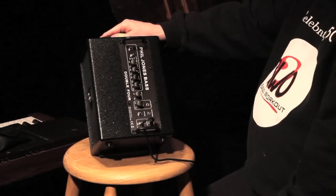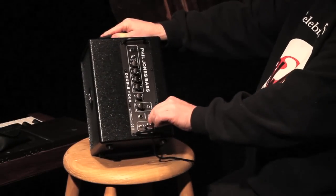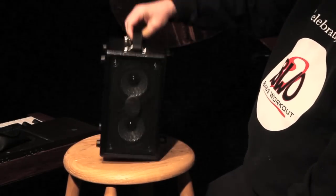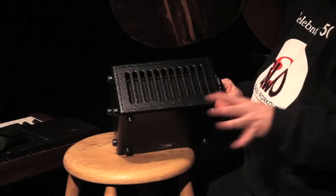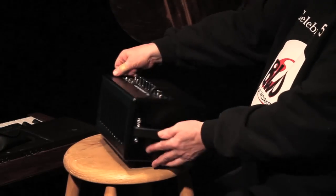It does run on DC power — you have to have this little converter that comes with it. That's one of the reasons it can be built so light. It is unbelievably light; I believe it's like eight pounds, two ounces. There's this reflective woofer design on the back for low frequencies — that's one of the things that makes it sound bassy.